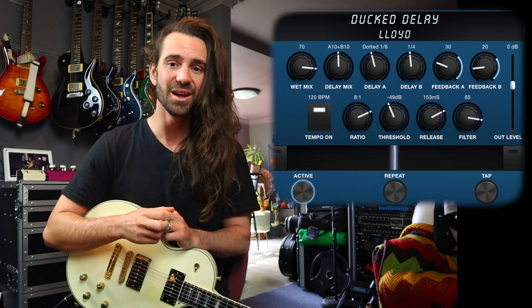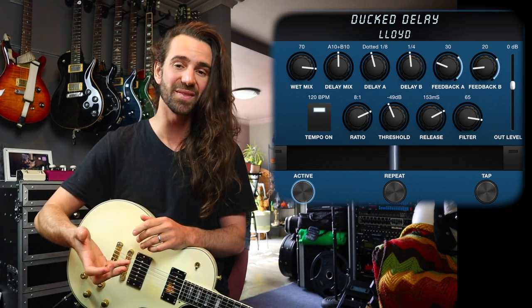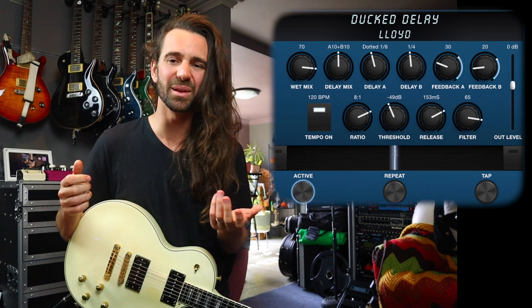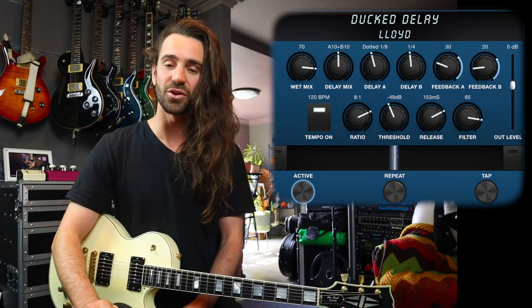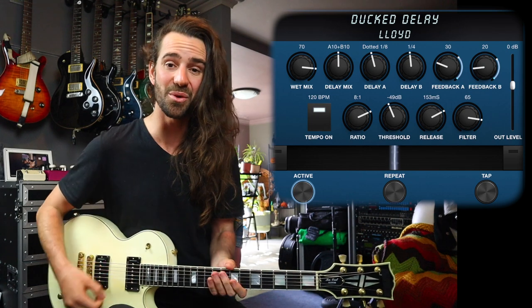The threshold is going to be the point at which the ducking delay basically gets triggered. Then we've got the release. A really fast release is going to bring the delays back up to volume immediately. A really slow release is going to slowly fade them back in. I normally like a release of around 150 milliseconds. I've also turned up the filter just to make the delay sound a little bit warmer. It is a wonderful delay sound that I could play around with all day.